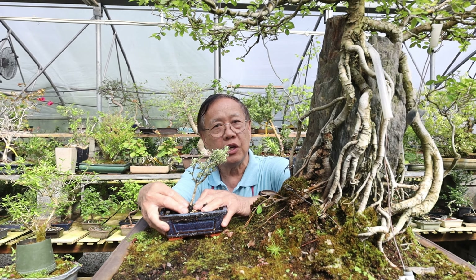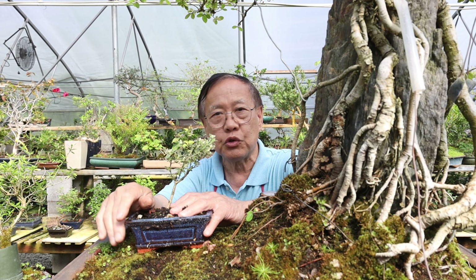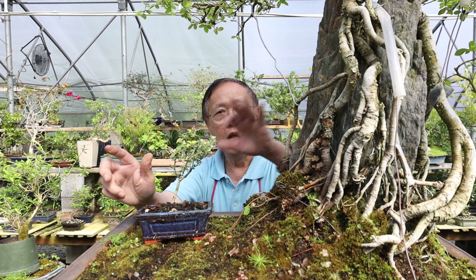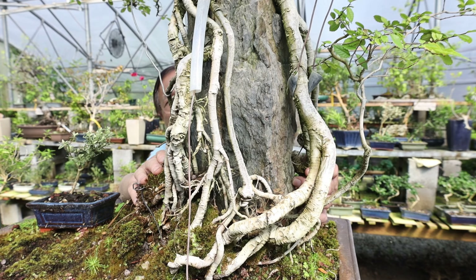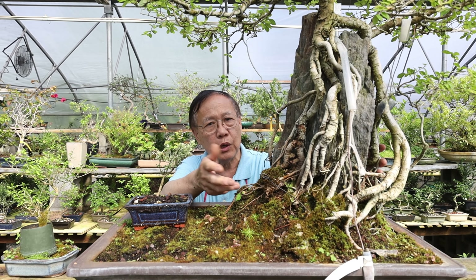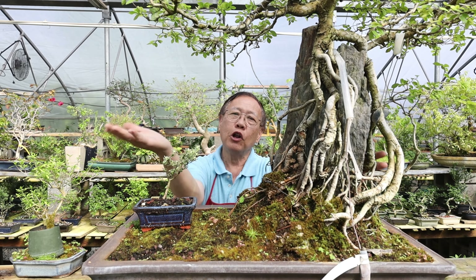Root over rock takes time — it takes years to train the tree to better quality. Stop thinking about picking up any tree for root over rock. Only when you see the tree has a nice root system should you continue working on it to make it root over rock. That really depends on what rock material you have. Now we're going to give you an example of what material suggests you should consider for root over rock, and I'll guide you step by step.